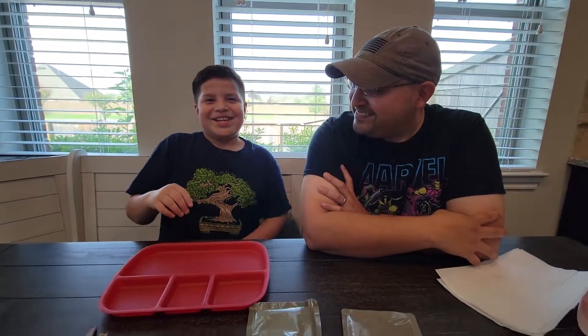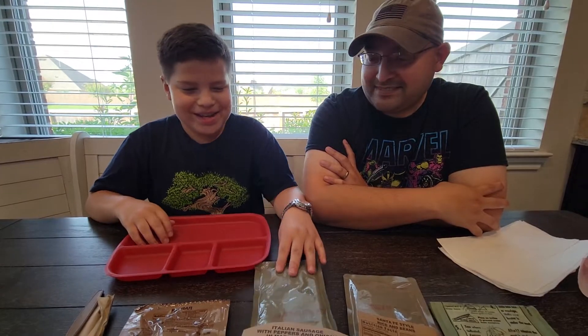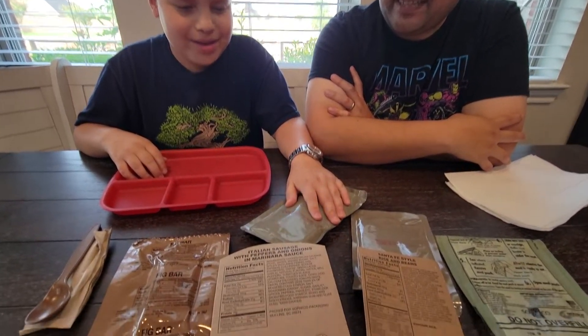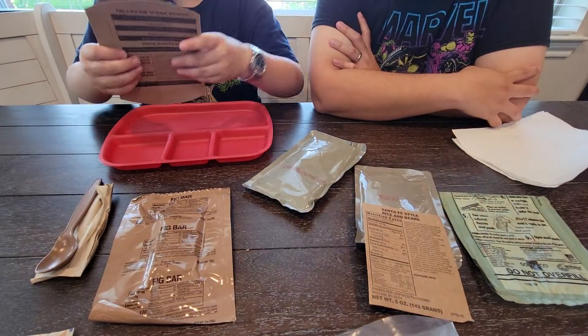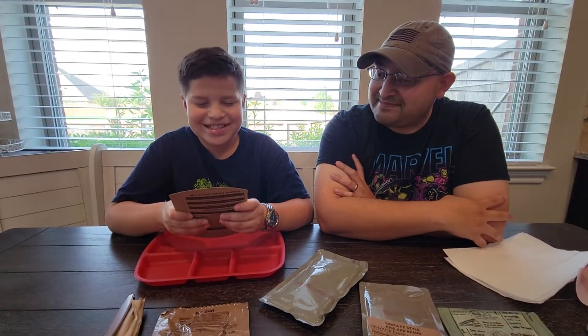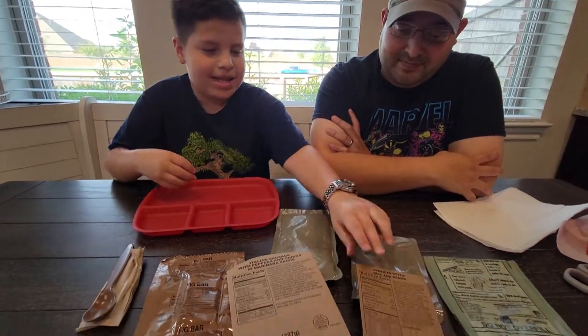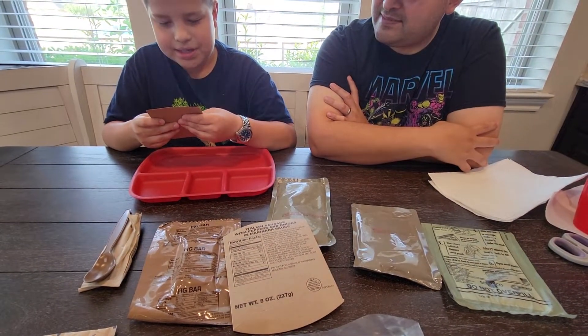Hello, today me and my dad are going to be opening up an MRE. What we're going to be having today is Italian sausage with peppers and onions in marinara sauce, and Santa Fe style rice and beans.